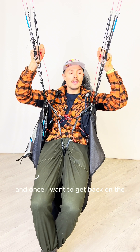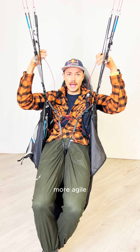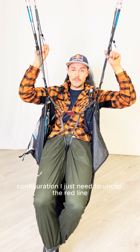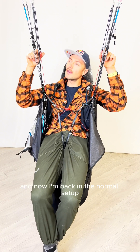And once I want to get back to the more agile configuration, I just need to unclip the red line. And now I'm back in the normal setup.